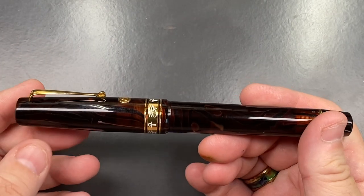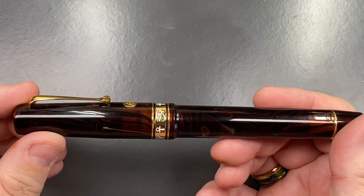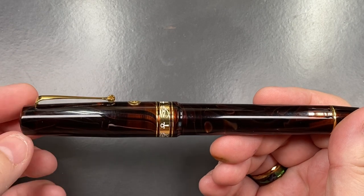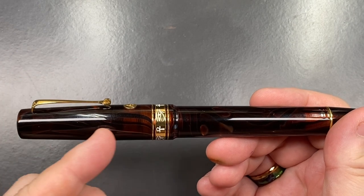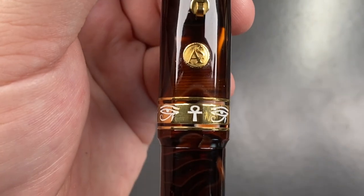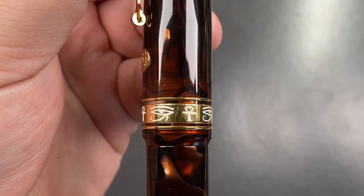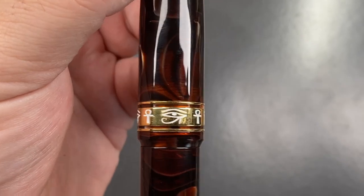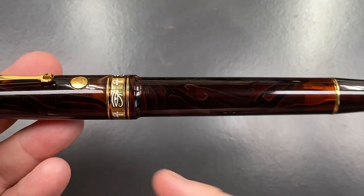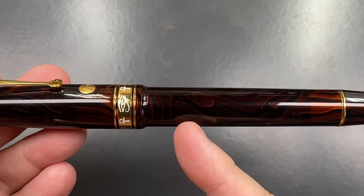In terms of the pen itself, the cap tapers to a conical point at the top. You have an Italian roller-style clip, and the cap tapers down to the cap finial. There you'll see the ASC medallion on the cap band, along with a lot of different Egyptian hieroglyphs. The cap then drops down to the body.